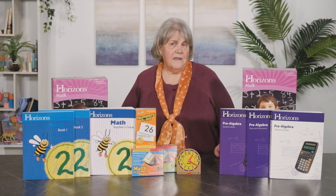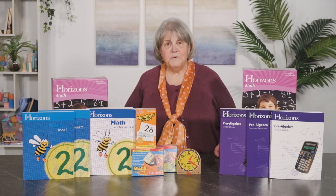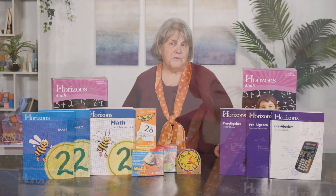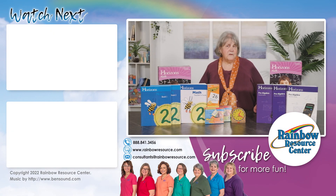The complete box set includes the Teacher Guide, the Student Workbook, and the Tests and Resources book. A set of additional student worksheets is available as a separate purchase. Horizons has many features that are appealing to homeschoolers, starting with its ease of use and the colorful, attractive student materials.